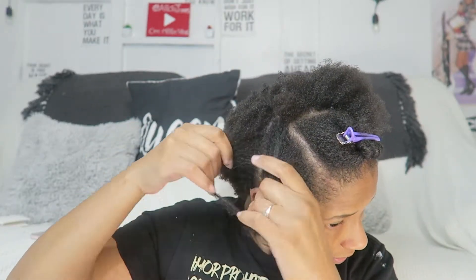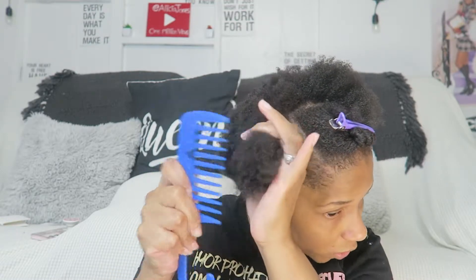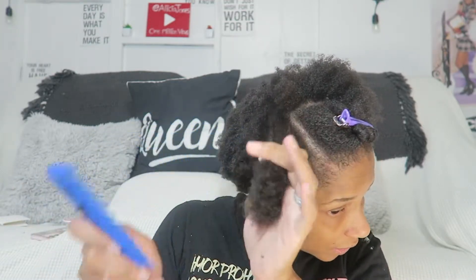Once I section it off, I take some of my eco styling gel — I think that's the olive oil one — and I just start putting it all over my hair in sections. It's kind of ghetto how I do it, but I just put it on as much of my hair as possible and comb it through. When I comb my natural hair, I try not to start in the middle — I start at the ends.